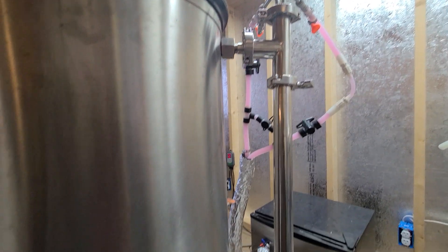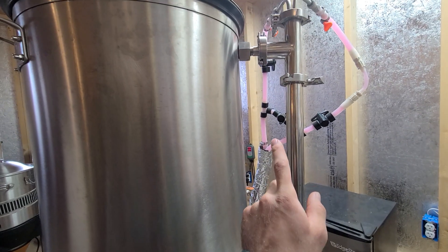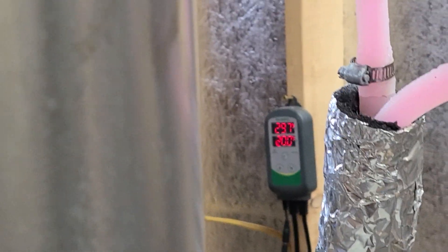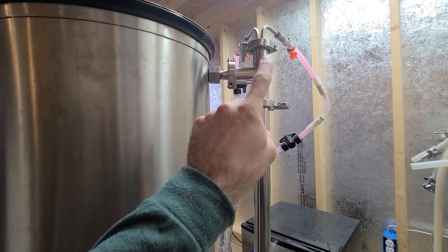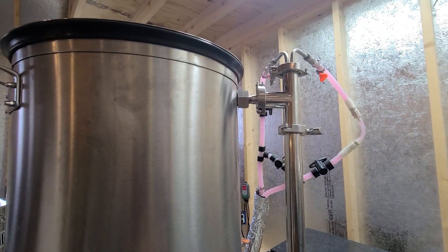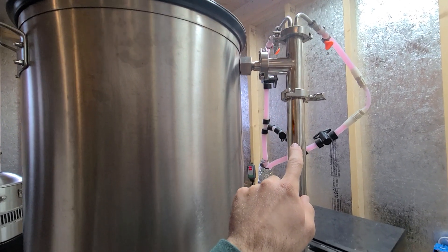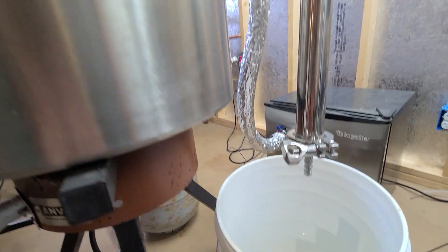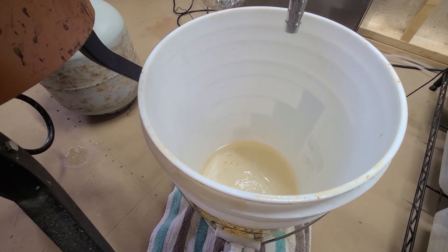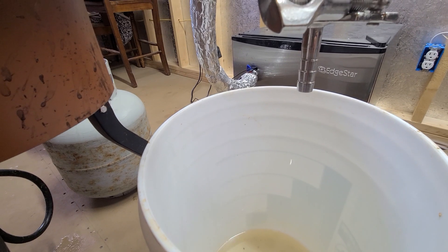My homemade glycol chiller — I've got videos on that too — is pumping about 29.5-degree glycol through the cooling coil, back up and recirculating to be chilled again. All of the steam happening in here is coming out, hitting that cold coil, and turning into water. It runs down and out here, just filling a brew bucket I've got sitting there — it has a leaky valve, which is why it's on a towel. By the time it gets to here, there is no steam at all.